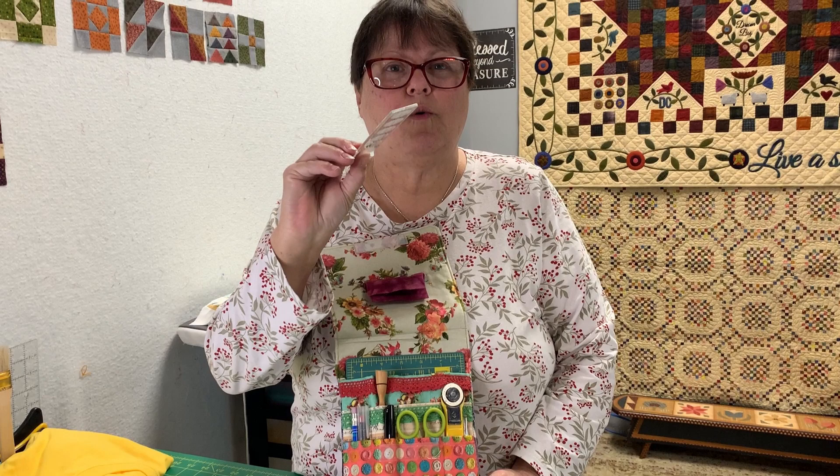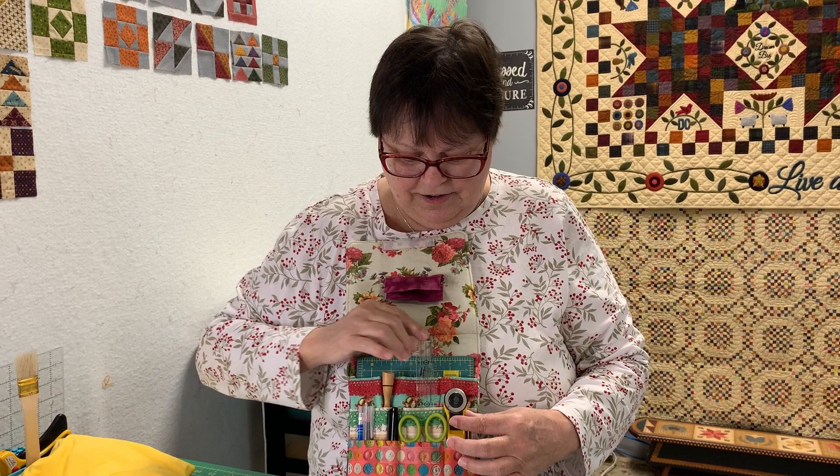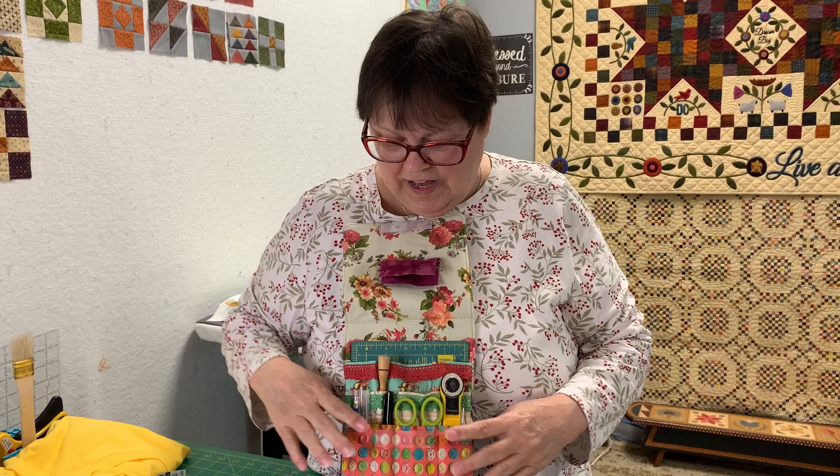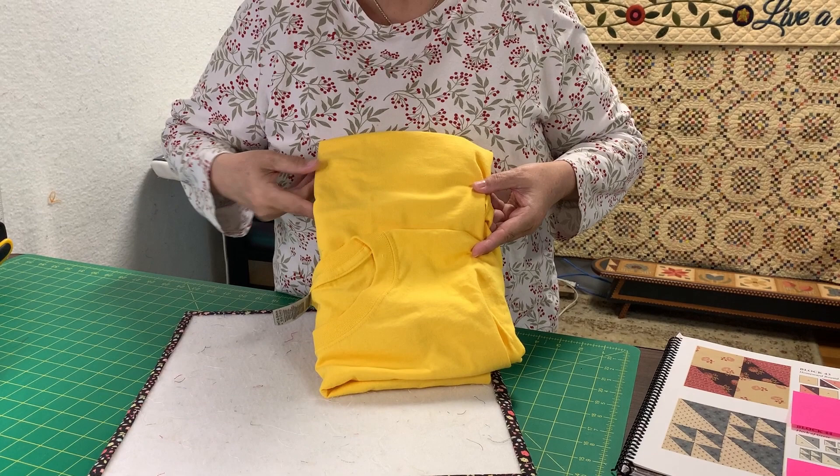One of the crafts required cutting one-inch squares, and people were using my one-inch Creative Grids ruler and my little mat and roller cutter - I did get it back. Remember I made collapsible trash cans for everybody? I got so many presents back in return. And then what was waiting for me in the mail when I got home - I got a new yellow t-shirt.